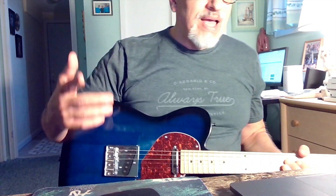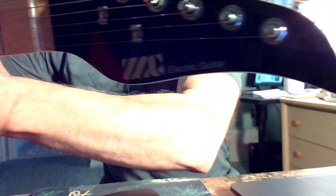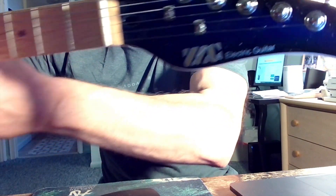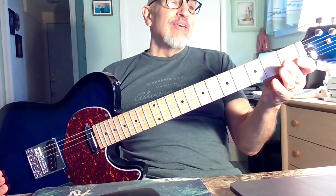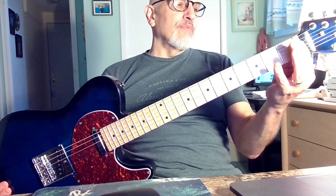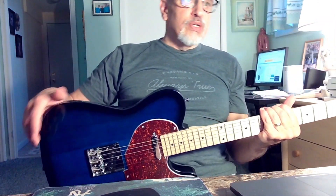It also says it has a bone nut, but it's actually a cheap plastic nut — it is not a bone nut. So the negatives: it has a cheap nut, and if you're going to keep this guitar or play out, you're going to want to replace the nut. The tuners on here are sealed tuners — they're garbage. They slip and don't hold tune well. But again, at this price I'm not arguing or complaining.